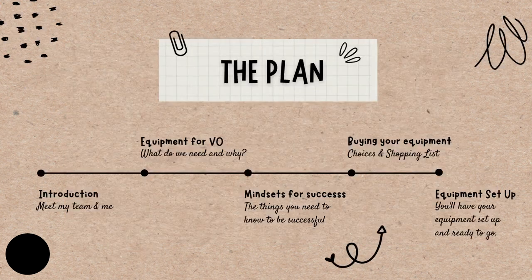The plan for today is pretty simple. First, we're going to have a bit of an introduction so you can meet me and my team. Next, we're going to explore what equipment you need for voiceover and why. After that, we're going to look at some mindsets you need for success in this business, because you've got to reorient your mind as well. Then we're going to look specifically at your equipment and where you can go to buy things and the shopping list you have when it comes to buying your equipment. And finally, we'll look at your particular setup to get you ready to go.